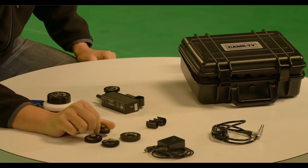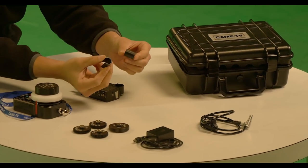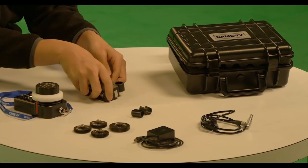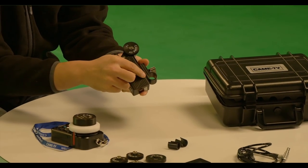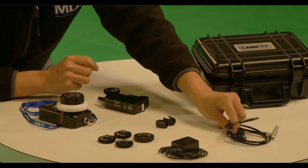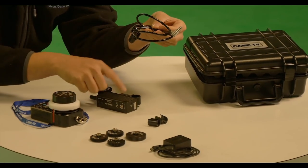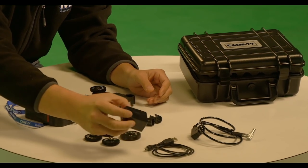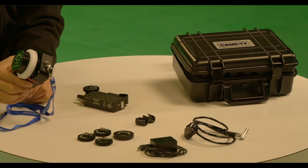Now over here we have two adapters for 15mm rods, which are pretty common with indie filmmakers, because the adapter lock on here is 19mm, which is more Hollywood standard. We also have a D-Tap to power the motor, and then we also have a USB adapter — very standard — and that charges your wireless remote.